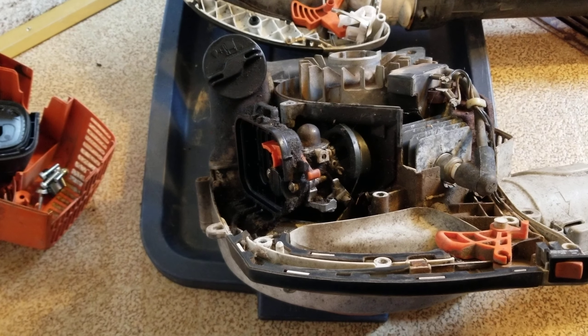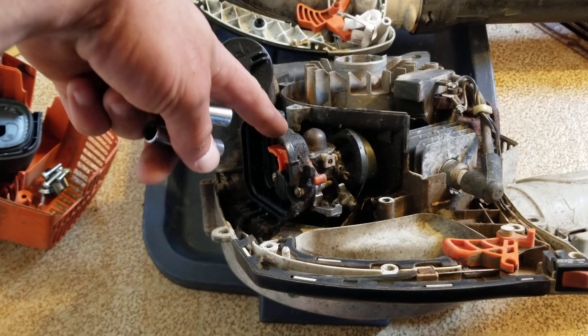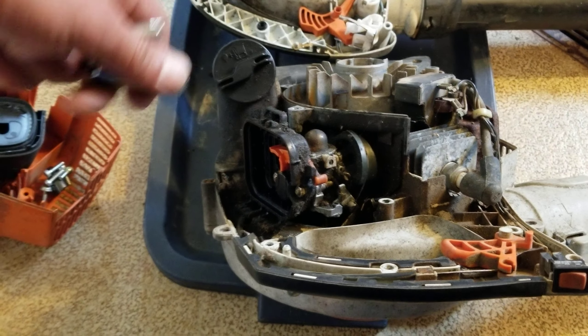Well, check out this silliness. Alright, so got things disassembled, got to here, right? And I'm like, okay...